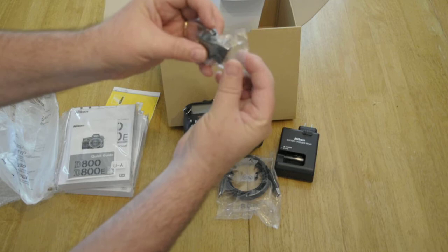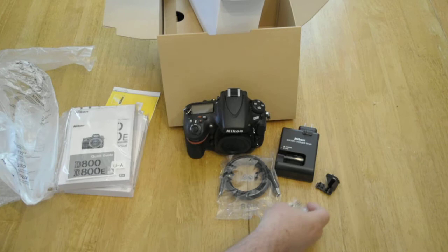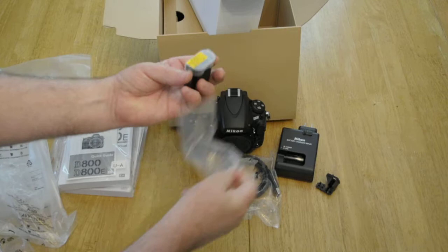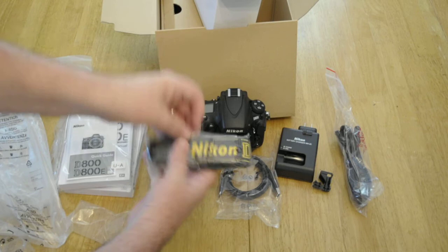And there's some sort of a little gizmo here that I can't yet identify — a little black thing. Looks like it's some sort of a wire clamp that goes onto a wire. I'm not sure what this is, we'll find out. Look at that — a battery. EN-EL15 battery. And there's a nice power cord to go with the charger, and a strap.